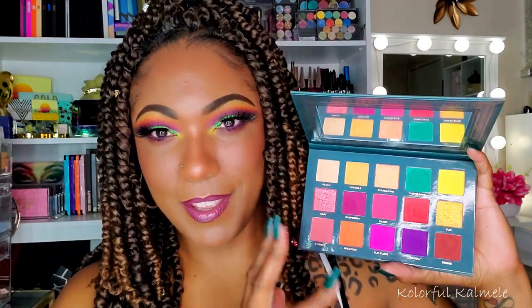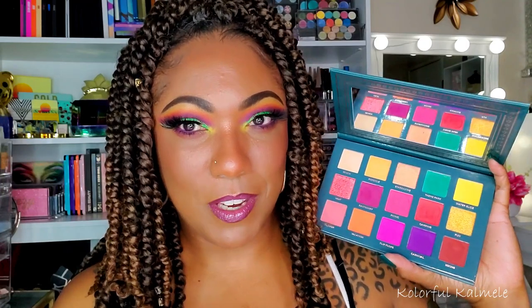The palette I used to create this sunset with a pop of green look is the Ace Beauté Nostalgia palette. I love the color story of this palette — I've been wanting to use it for so long, it's just so pretty. This is the look it created today. I also have green on my lid as you can see.